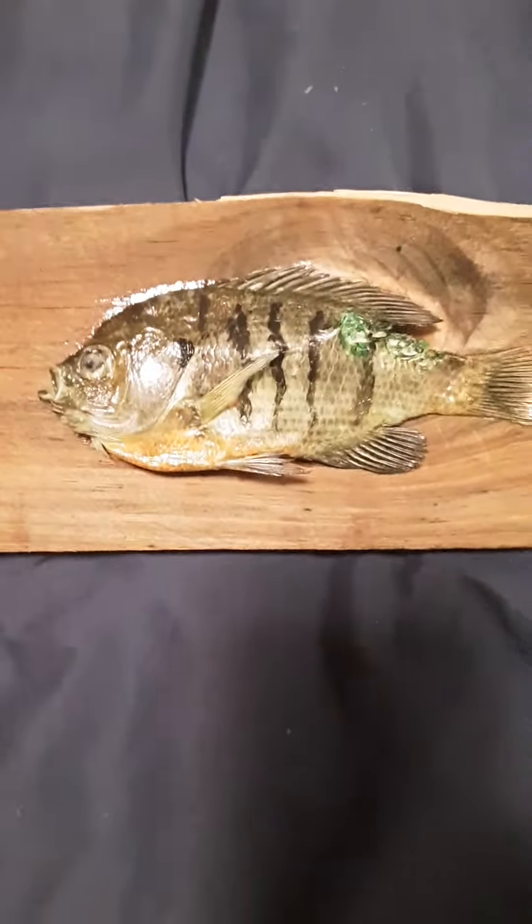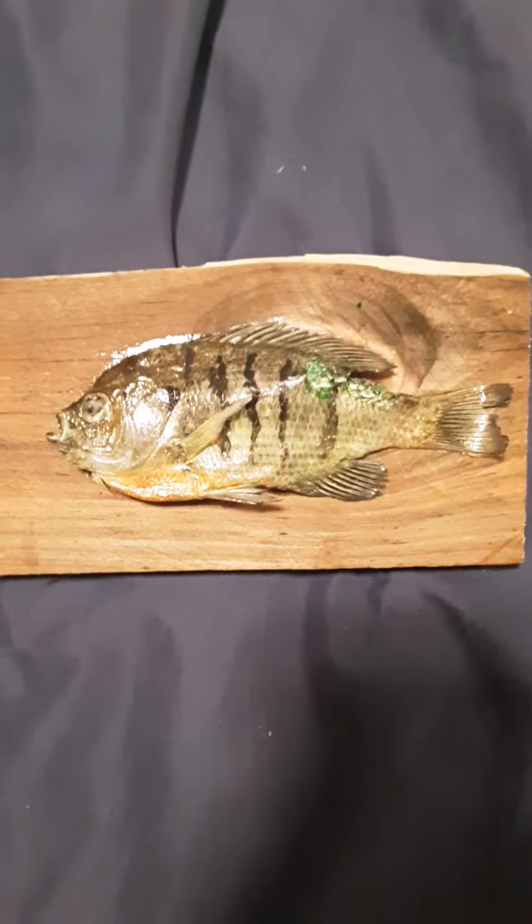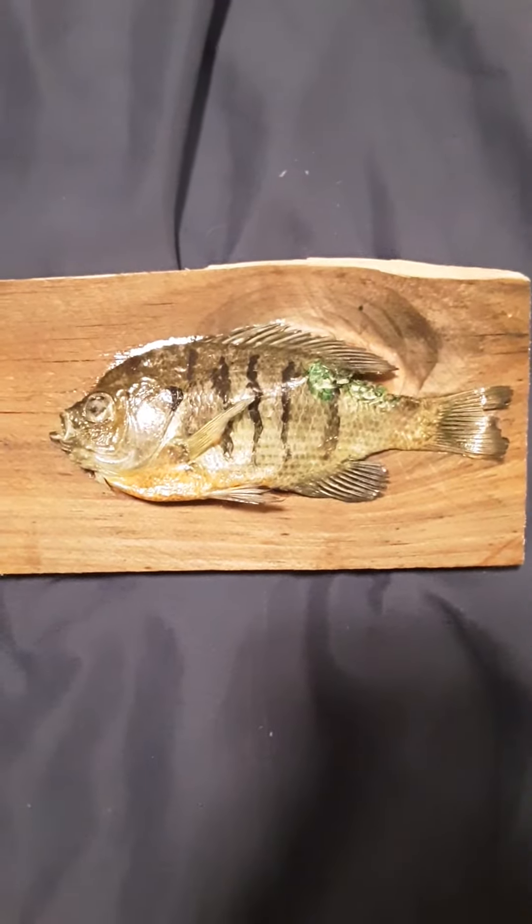This is my new hobby — taxiderming fish. Hopefully I'll taxiderm a bass next, or a pumpkin seed, or a shell cracker, or something like that.